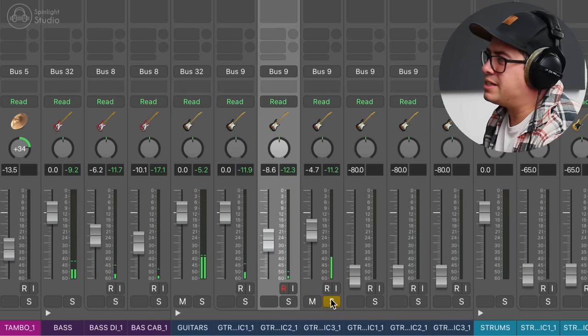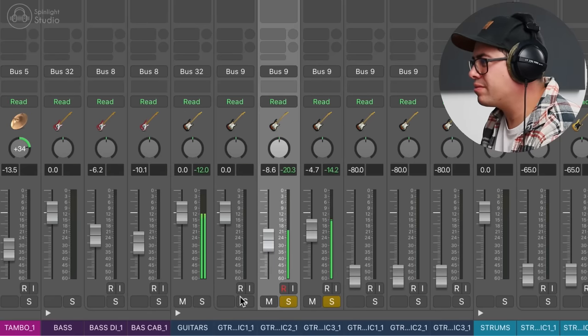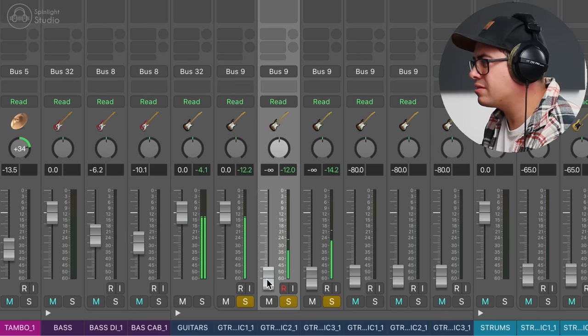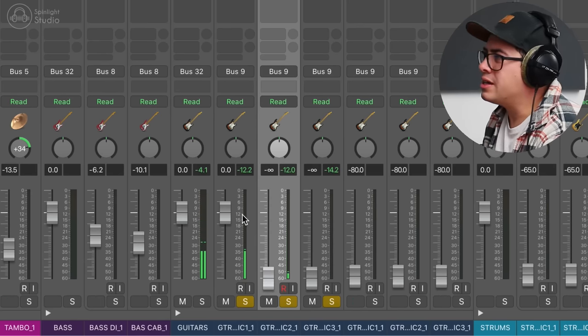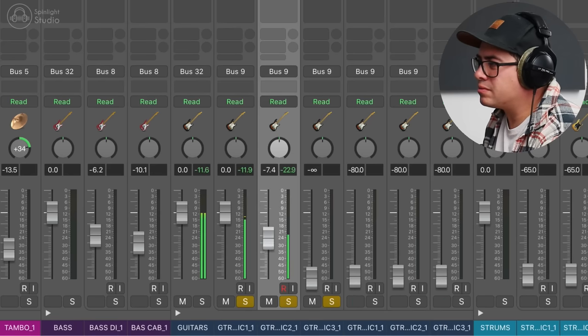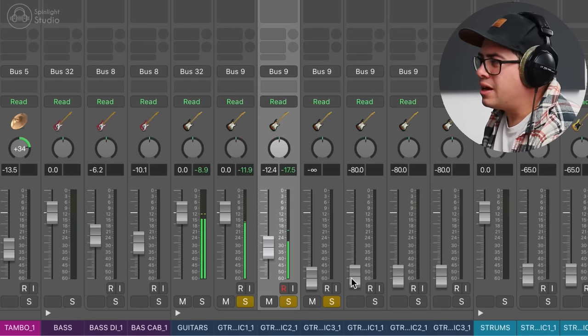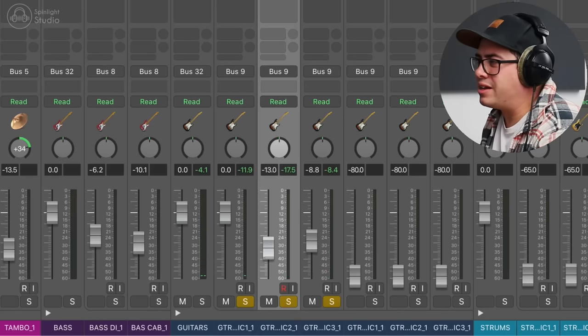Way better. This third mic sounds a bit roomy, so maybe it was quite far back from the guitar. I'm liking mic one the most. I think we're going to blend a little bit of mic two in — it seems to warm it up a little bit. I like the little bit of presence that mic three is bringing, so we'll bring a little bit extra of that in.